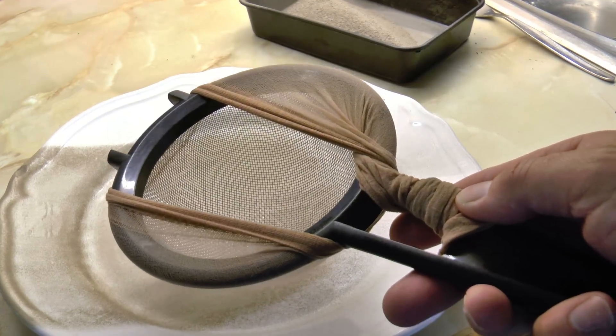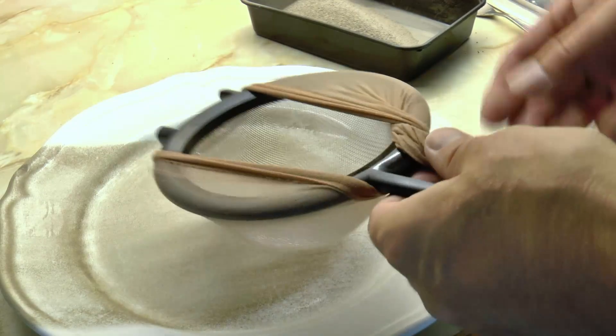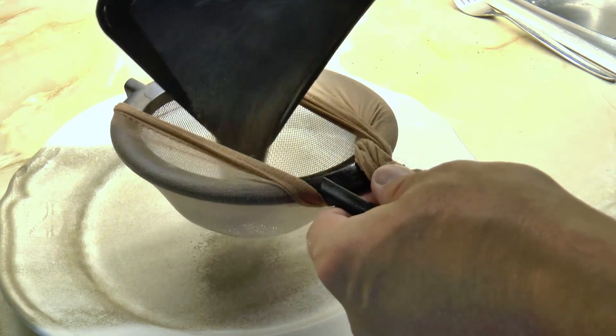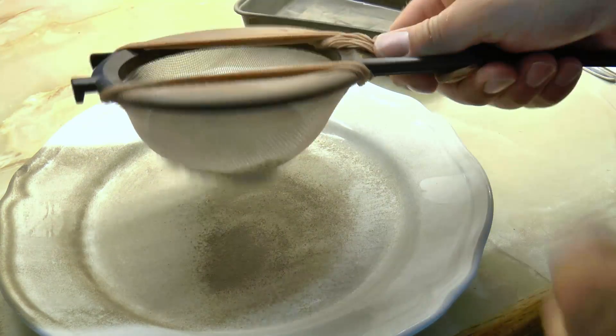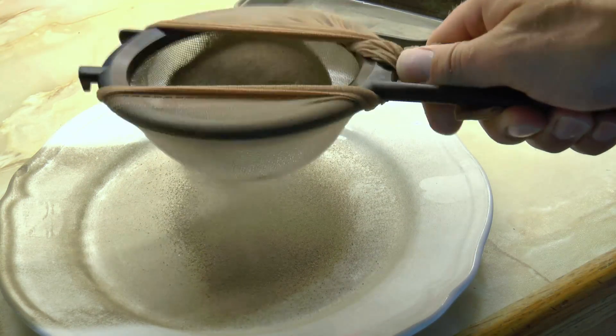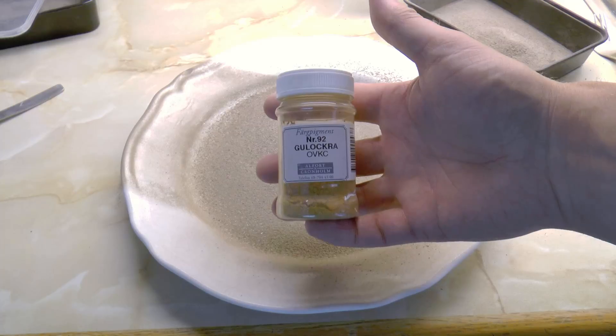This time I will run it through a nylon sock. This separates the fine dust-like particle gravel, which will be used as a topping, from the more coarse gravel, which I will use as roadside gravel.